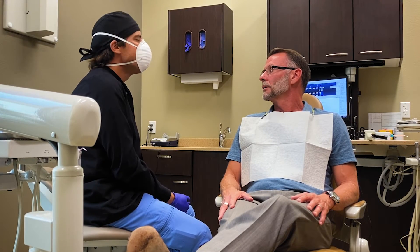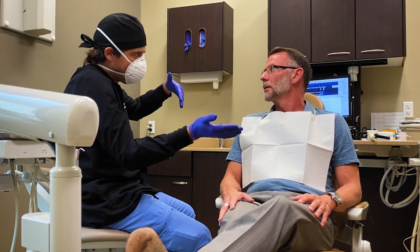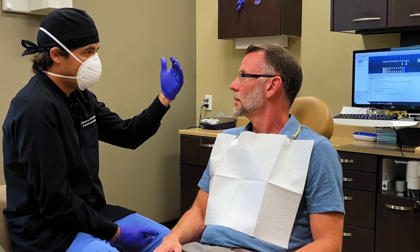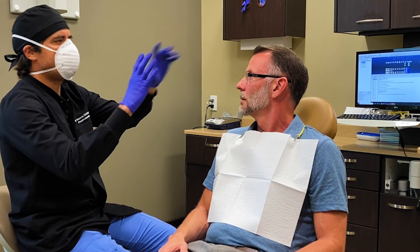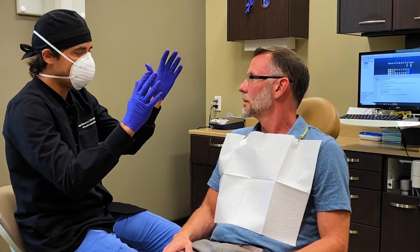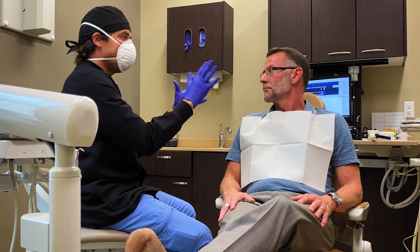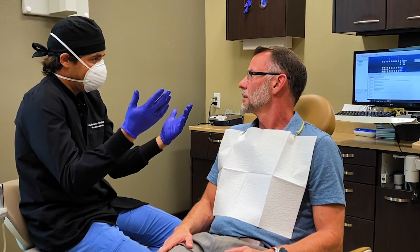We go to a midpoint — not too wide, not too yellow. We do that a lot with patients who can only do one arch at a time, and then they do the other arch later on. So we go to a midpoint so it's not a drastic impact — not super fake or too white. We need to match the shade with your age, your lower teeth, your skin shade — everything — to make it look nice, clean, and natural.